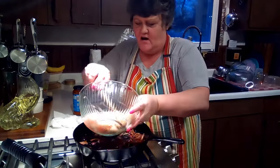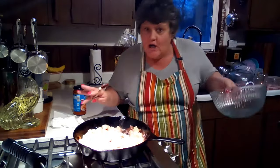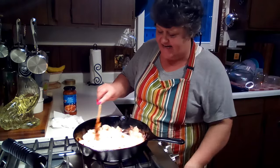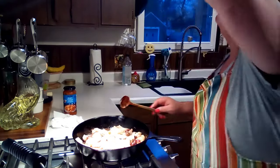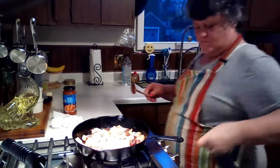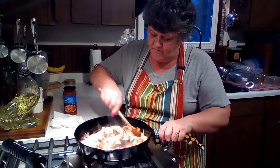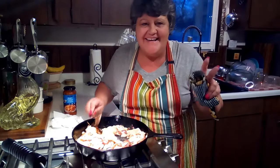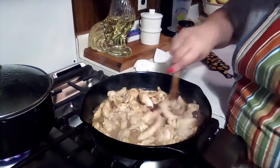Our onions are all caramelized and they look great. We're putting the chicken in here to cook it up. Then we'll add the whole jar of butter chicken curry sauce. You can make this from scratch pretty easily, but I don't have all the spices I need, so we're using the jarred sauce. It's a little warm. Make sure this chicken is completely done before adding the sauce.